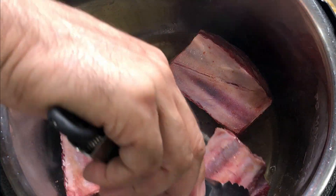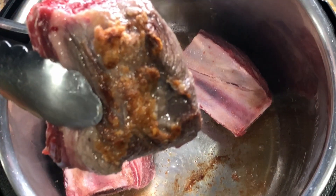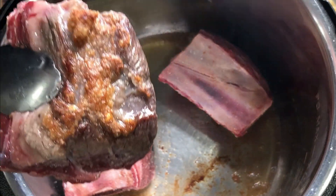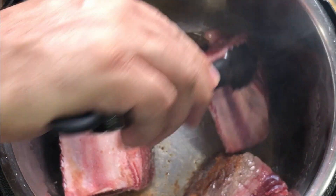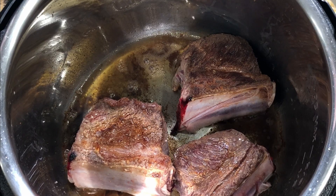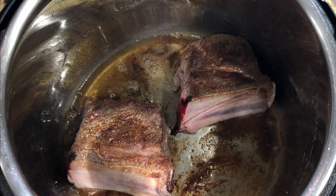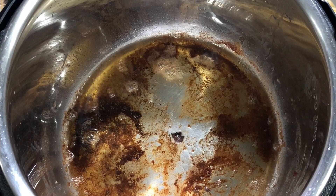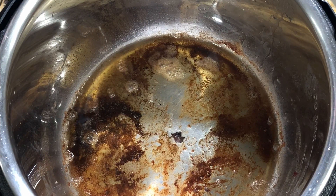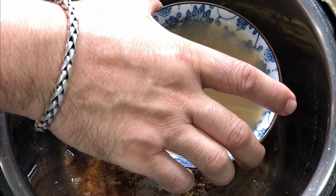That's been three minutes. Look, it just comes right off, and that's what you want — nice and brown like that. We have done our three minutes on each side. Our beef is nice and brown. I've seen a lot of folks on YouTube talk about how they need to brown their beef, and they don't — they stop just before it's brown.